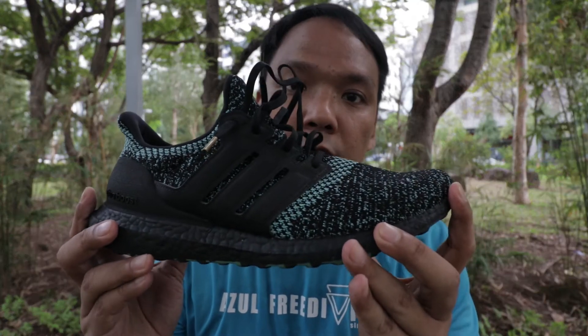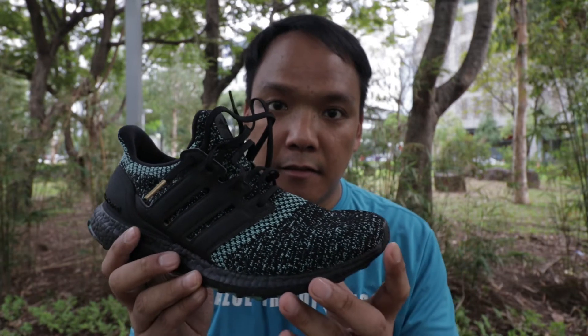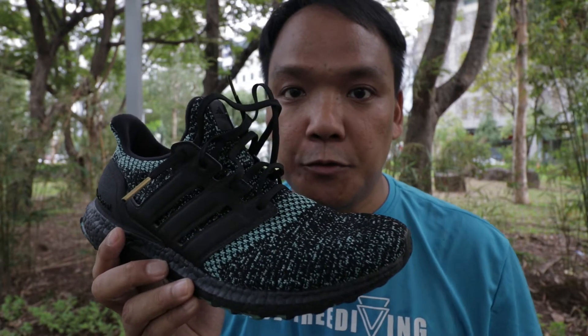Hi guys, it's me again for another running shoe review. For today, it will be the Adidas Ultraboost 4.0. As a disclaimer, I bought this shoe with my own money. I've just finished my entire Under Armour shoe lineup, and now I'm going to go to my Adidas lineup.